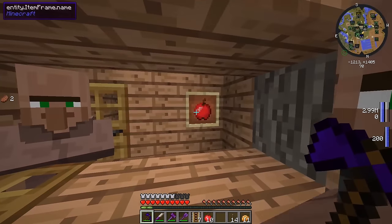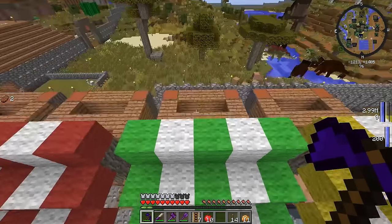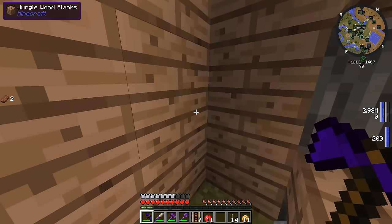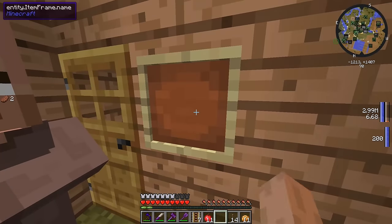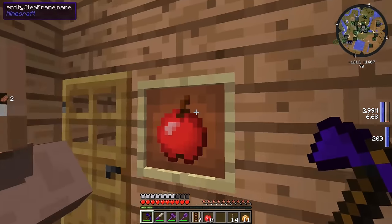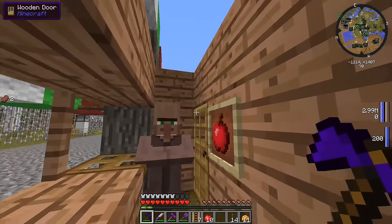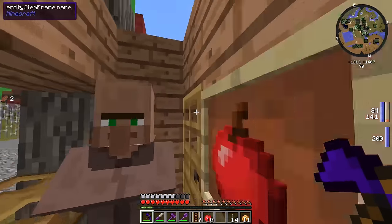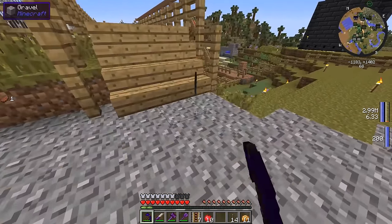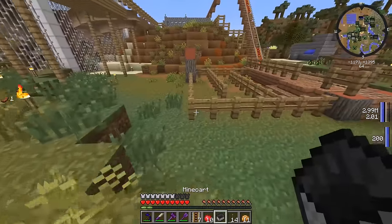Let me just cheat my way inside of there. Let's put the apple here as his first sale. Whenever his next trade opens up it'll be like 10 wheat for an emerald — he'll have an emerald right here and they'll say that he buys wheat or something. I don't know what we're going to do with that.